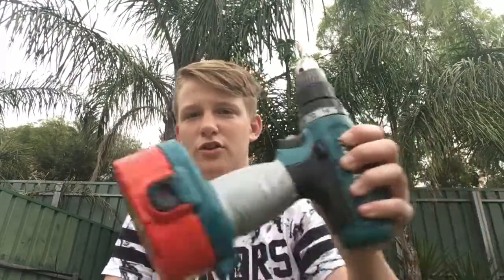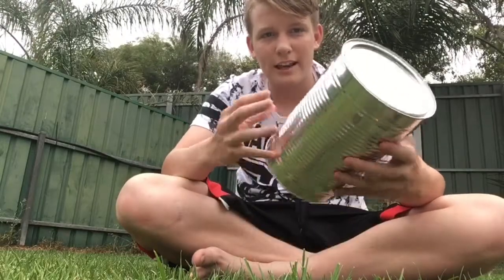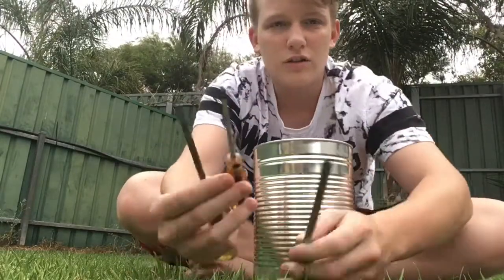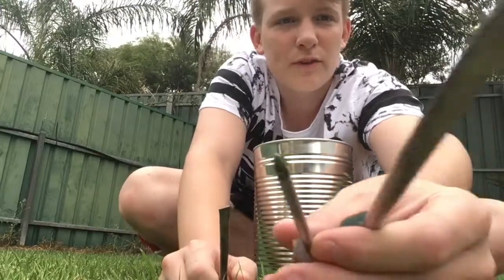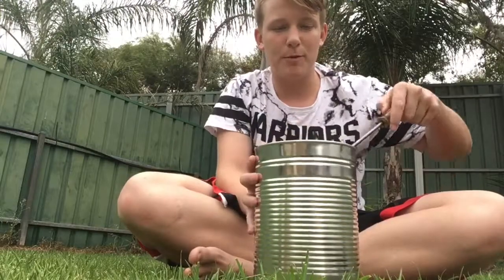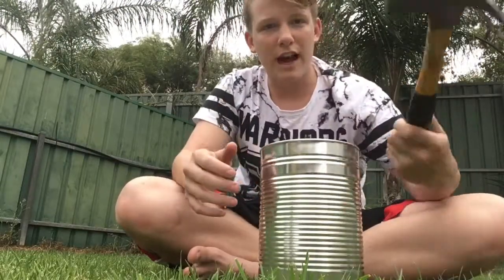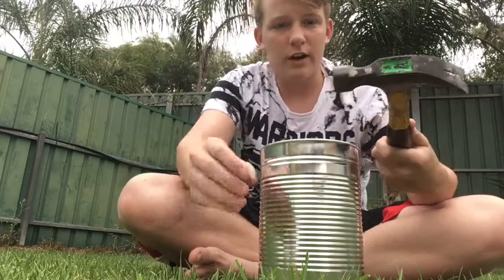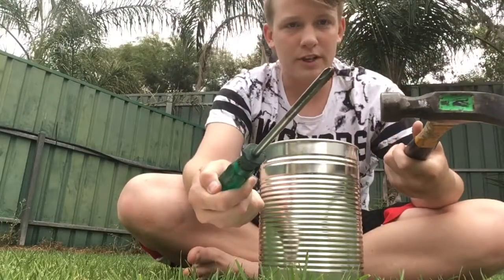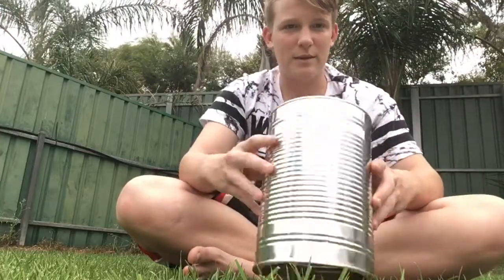You can either use a drill or common tools, so stay tuned. The tools and things you're going to need are obviously the can, like I said before. I've got screwdrivers — a little Phillips head and a big Phillips head screwdriver and a flathead screwdriver. The flathead is just to pop off the lid. I've also got a hammer to help push these through the metal, because this is the quicker, easier way without using a drill.